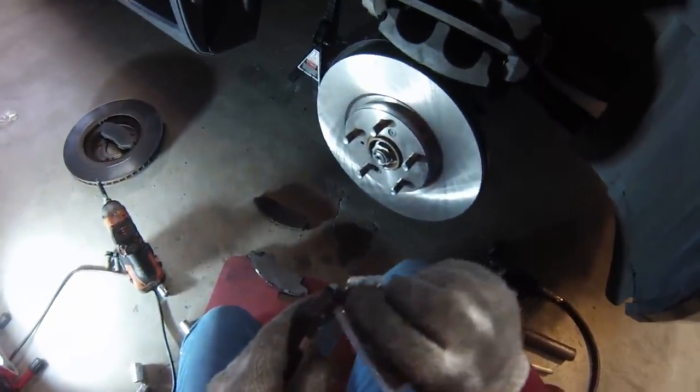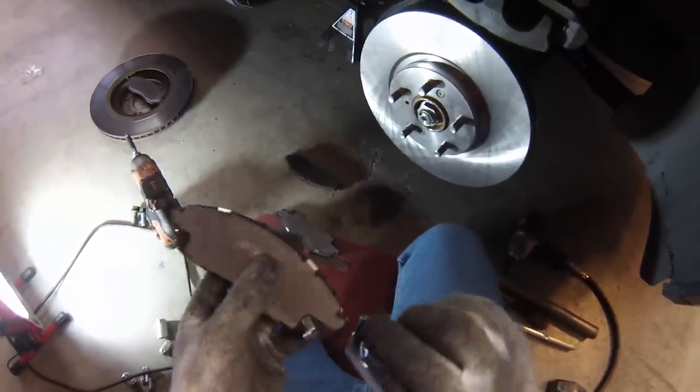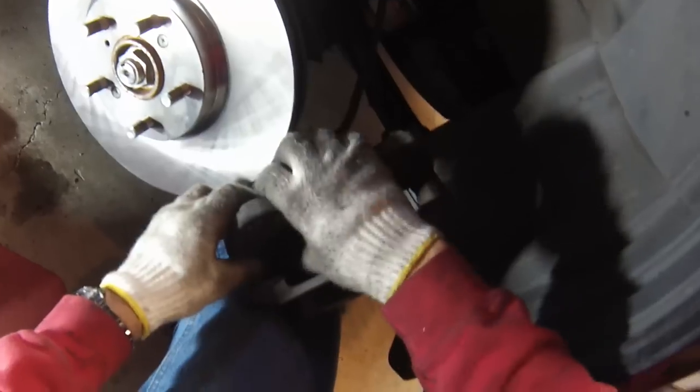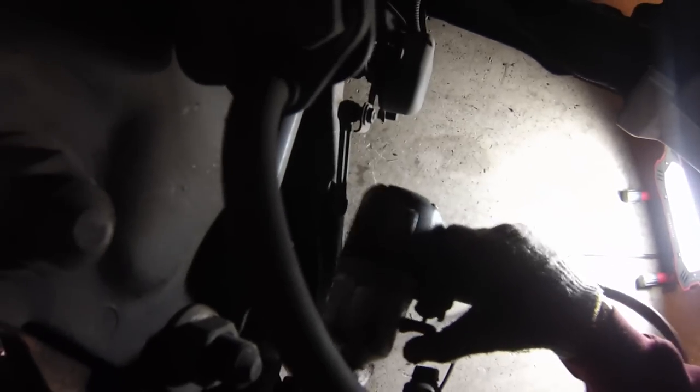Next we'll put a little bit of this grease onto the moving parts — it's kind of like an anti-seize. I'll put a little on the back here as well. Now we slide the pad back into the caliper and then put it back over the rotor. I'm using an air tool here for speed, but whether you use an air tool or a hand tool, be sure that both these bolts are tight.